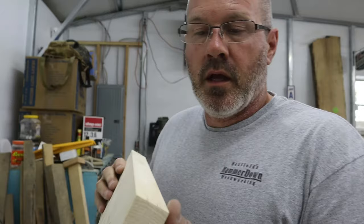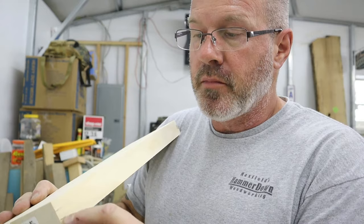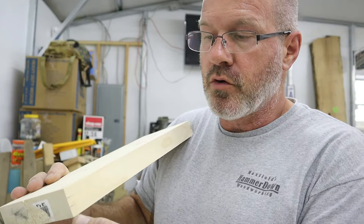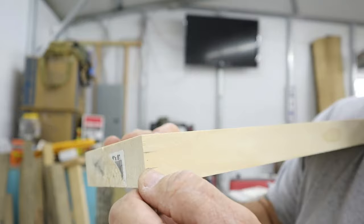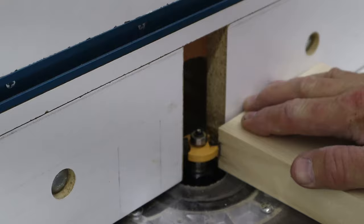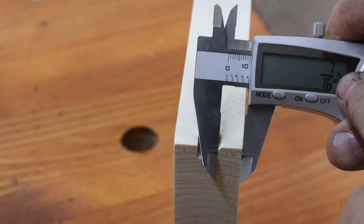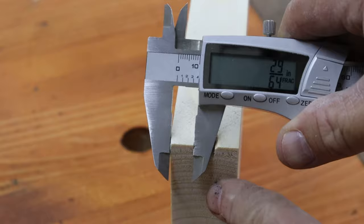I milled this scrap the same thickness as the rails and stiles — just for setup purposes. I marked the center, which is five-eighths with it being an inch and a quarter thick. Then I came three-sixteenths from that center mark out, which equals three-eighths, and lined that up with the cutter of the bit. That gives me exactly seven-sixteenths on each side of the slot. With the three-eighths-inch slot bit, I know it's centered.